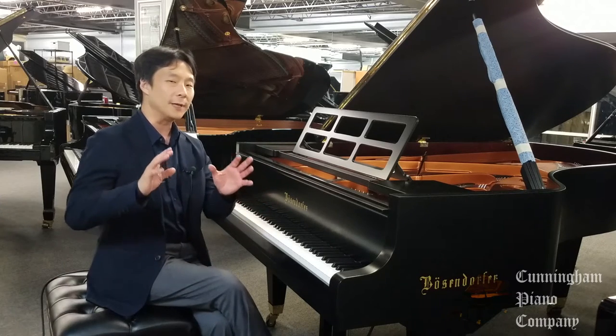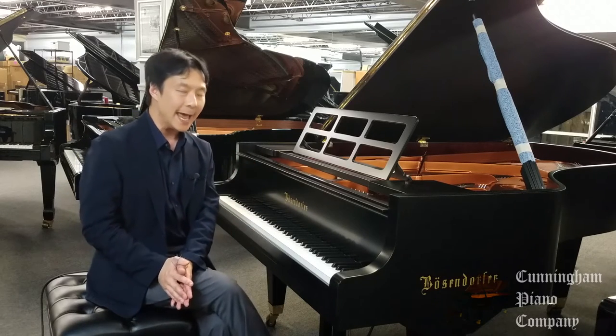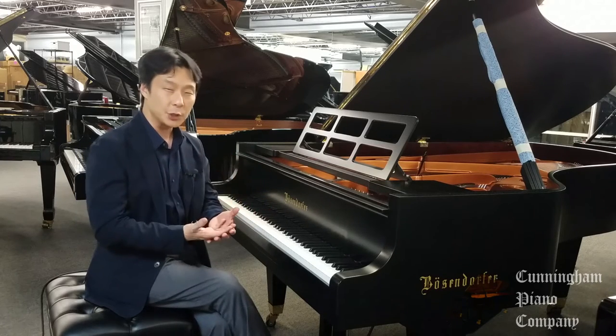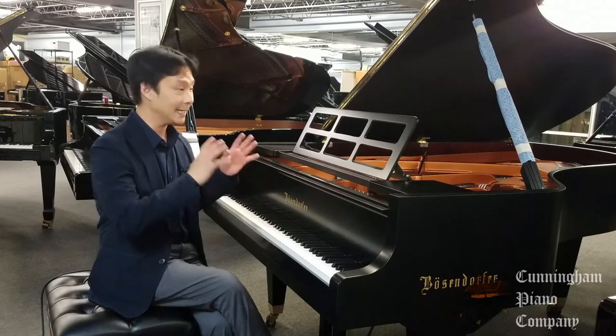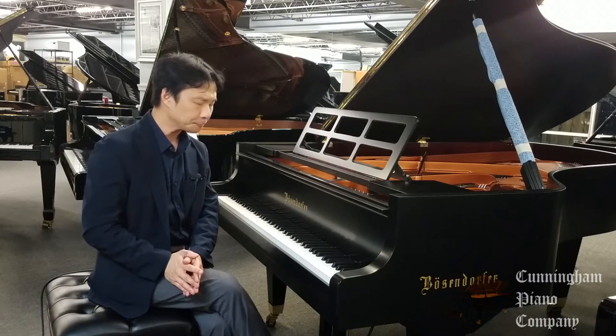Bösendorfer is known for being one of the finest piano makers in the world, and much of it has to do with the materials they use, the craftsmanship, and the time and expense that they put into making each piano truly a work of art.